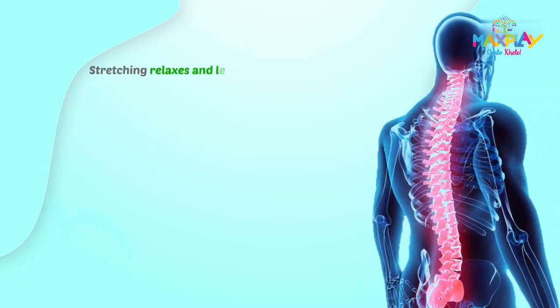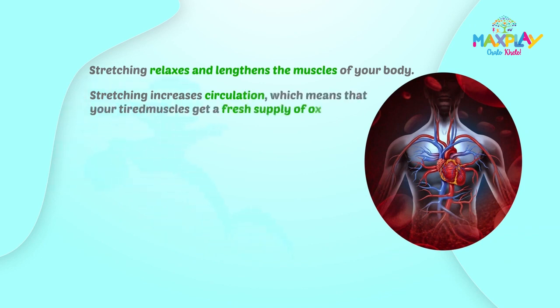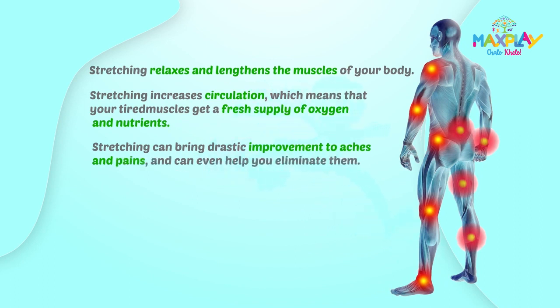Stretching relaxes and lengthens the muscles of your body. Stretching increases circulation, which means that your tired muscles get a fresh supply of oxygen and nutrients. Stretching can bring drastic improvement to aches and pains and can even help you eliminate them. Stretching warms up your muscles and can help prevent injury.